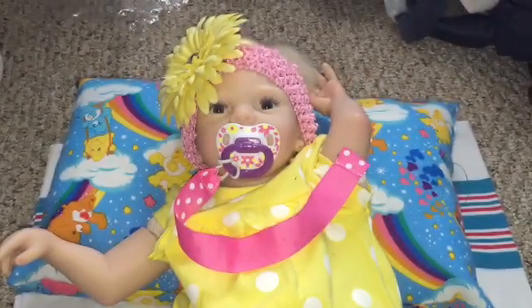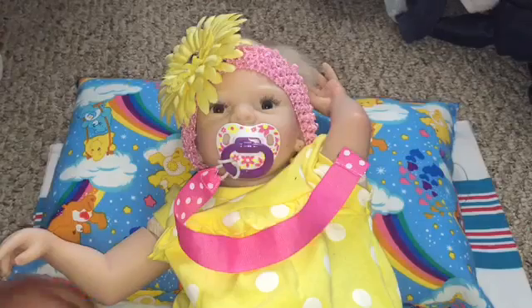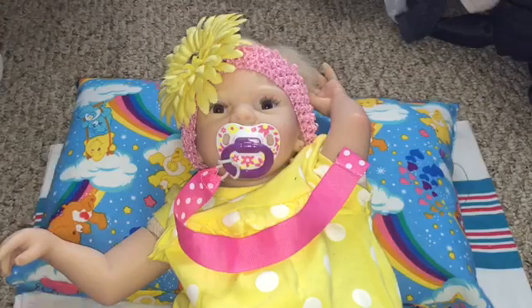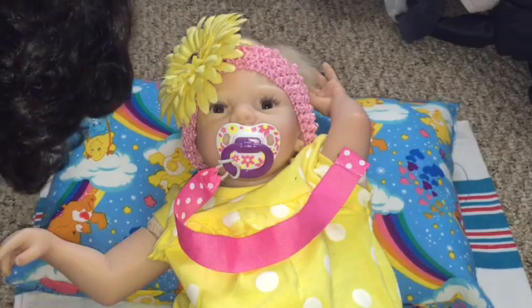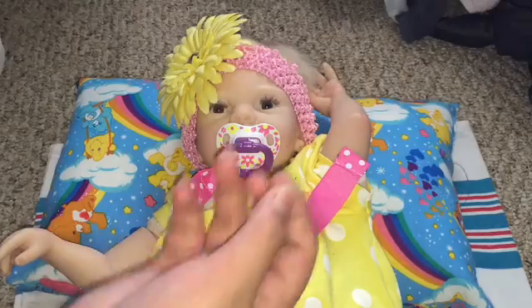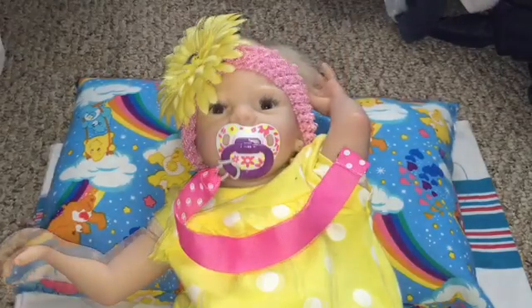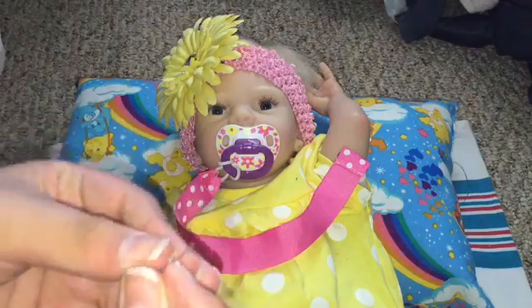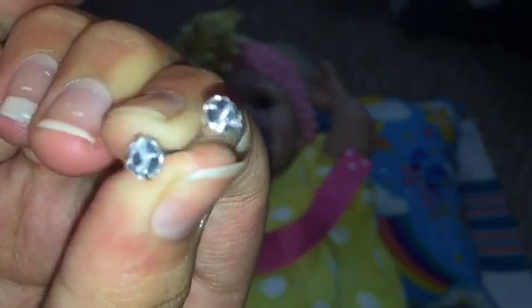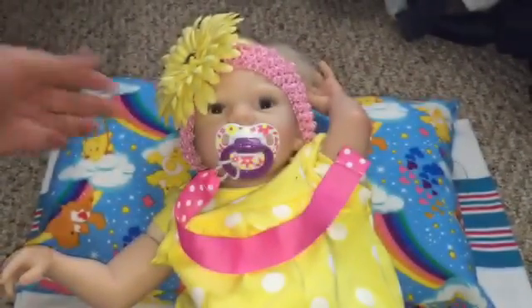I have her on this blanket. I got one out, got another one out. I lost the clear backing so I went to look for it — I found it. I've got both of them out right here.